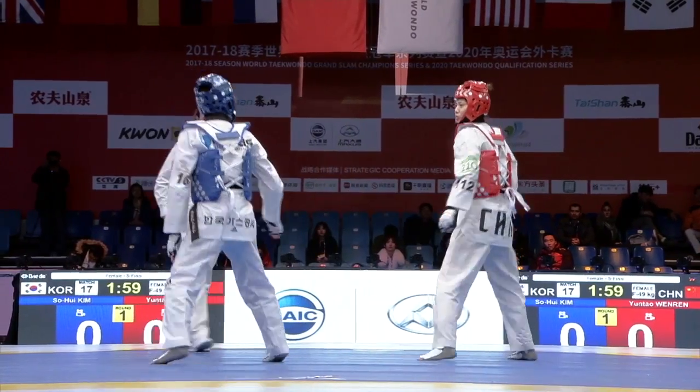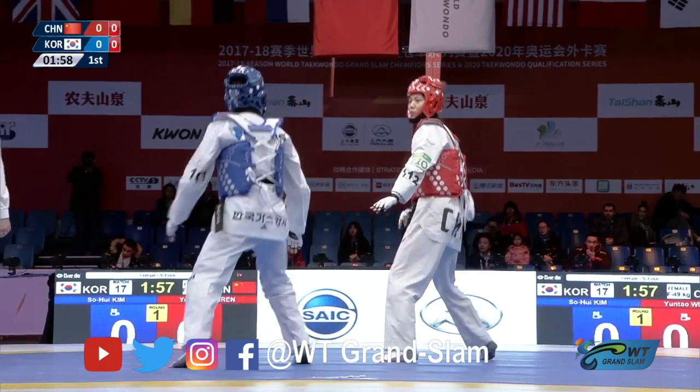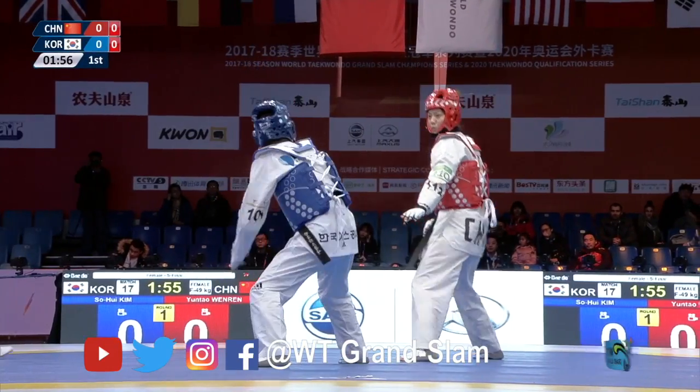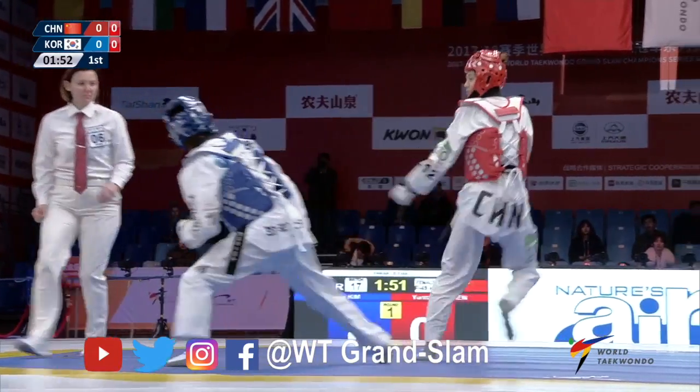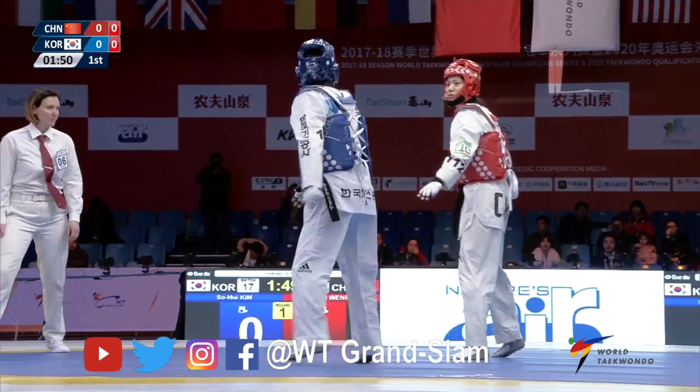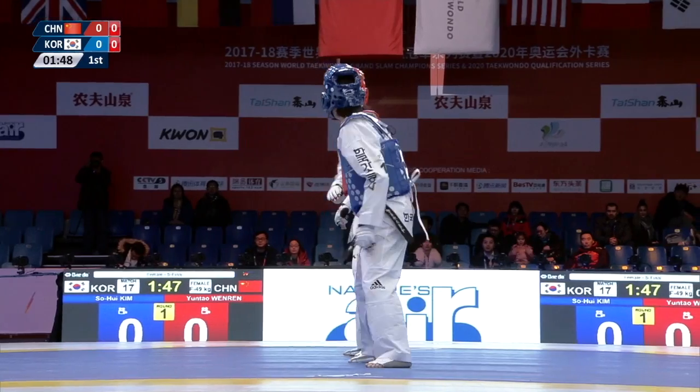Wenren Yuntao, the ball favourite. Shouts of Jiayou from the Chinese fans, which means fight, go for it. Going for it straight away there. Wenren Yuntao gets close with the headshot.